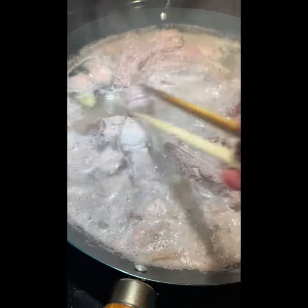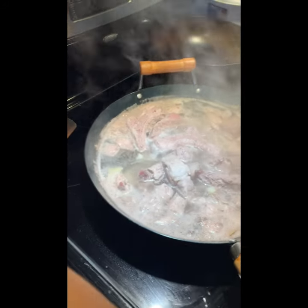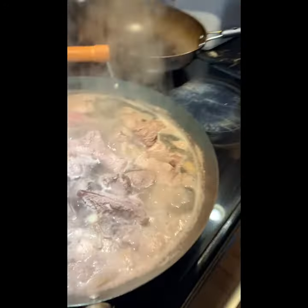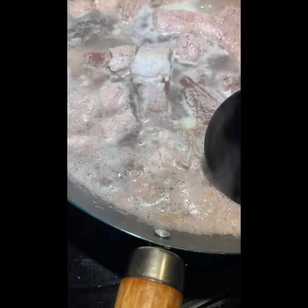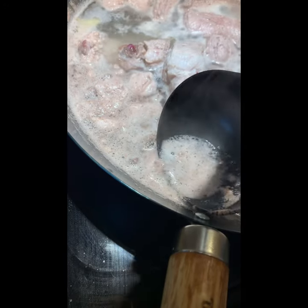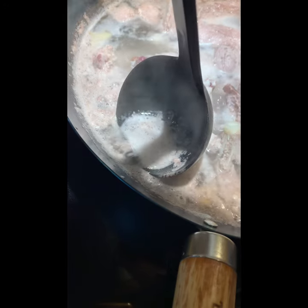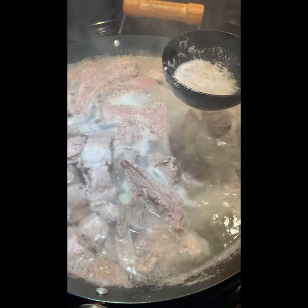Meanwhile, I'll use a scoop to remove some of the blood. Do you see that? Just remove the blood and leave it to cook for 10 minutes.